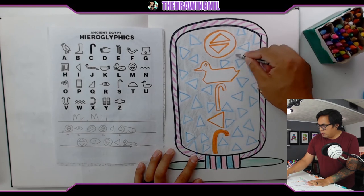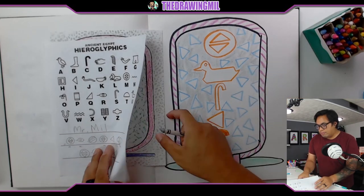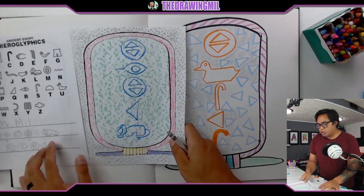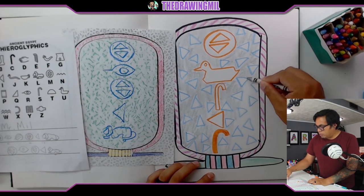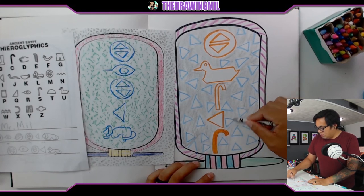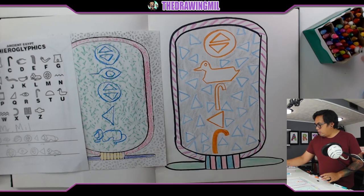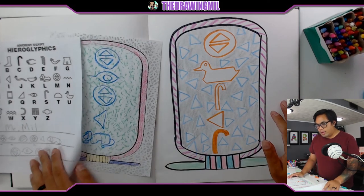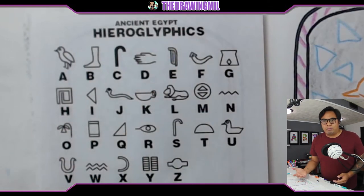If you didn't know what word I was doing, it's the word music. And on this old example I did the word Mr. Mill. I think these two projects turned out pretty well. I was going to have you guys print out a worksheet, but that's a waste, so that's why I did a tutorial on how to draw it instead. If you want to do this project, pause the video now so you can see this little alphabet of ancient hieroglyphs. I hope you guys do really good on this project. Hope you guys enjoyed this video — I'll see you guys in the next one. Bye-bye.